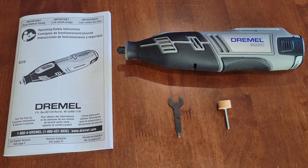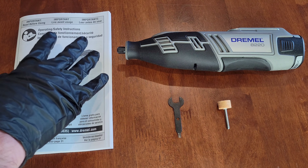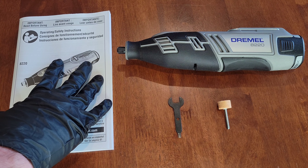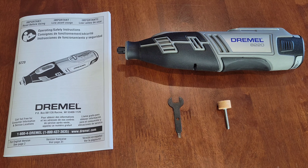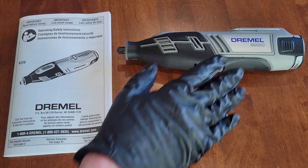Before we begin, before you ever use your Dremel tool, make sure that you've read through the operating and safety instructions and understand them completely. These will tell you everything you need to know on how to use your Dremel tool both safely and properly. Also make sure you're always wearing the proper safety equipment — for this demonstration I have on a pair of nitrile gloves and safety goggles.